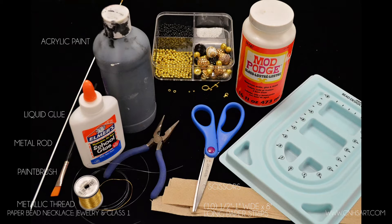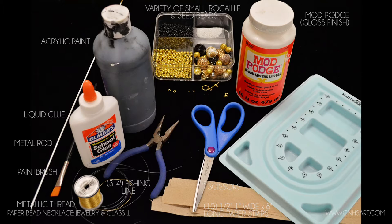You'll need Mod Podge in the gloss finish. You'll need 3 to 4 feet of fishing line — it depends on whether you want 1, 2, 3, or 4 strands on your necklace; it's completely your preference. We're going to do 2 strands for this. You'll need a variety of small rocaille and seed beads. Some larger beads can be included as well — you'll see in the mix of beads I have shown here, we'll be using some larger ones too.